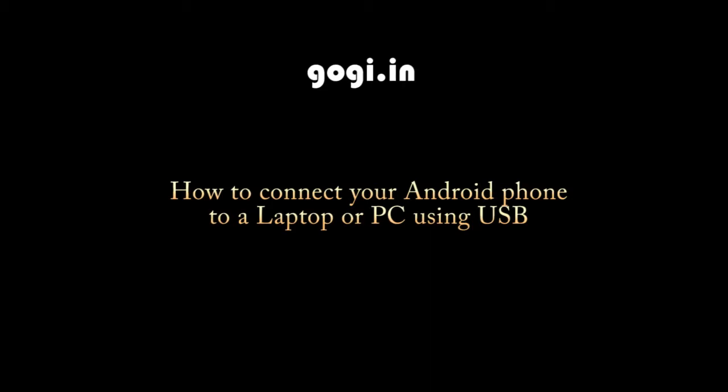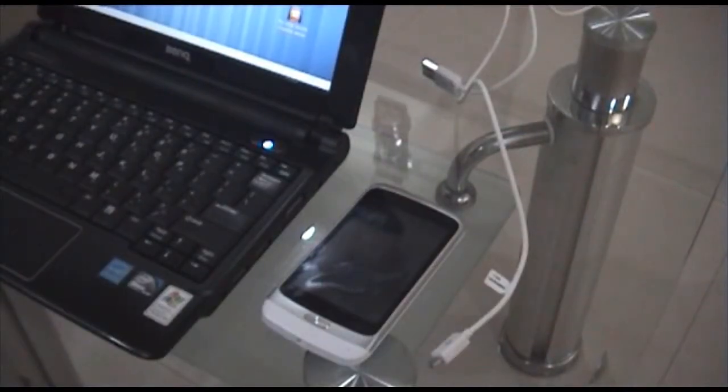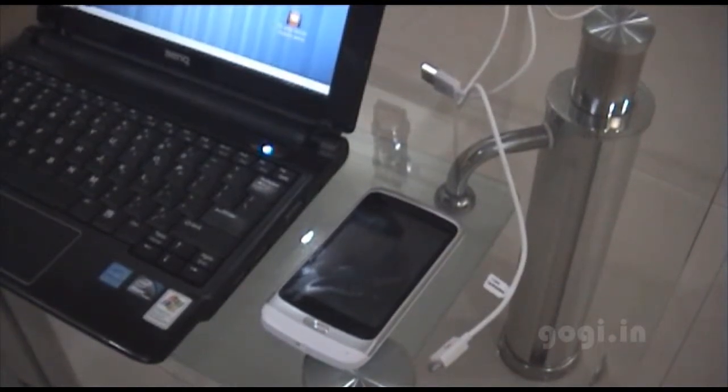How to connect your Android phone to a laptop or PC using USB. You can use your Android phone to connect with a PC or a laptop using the USB cable.